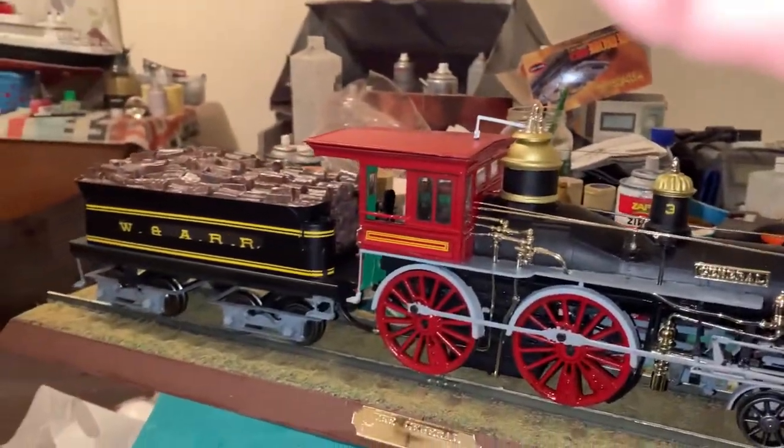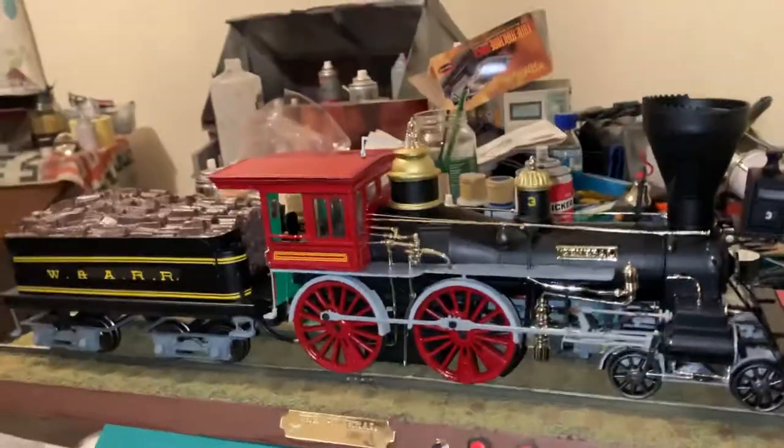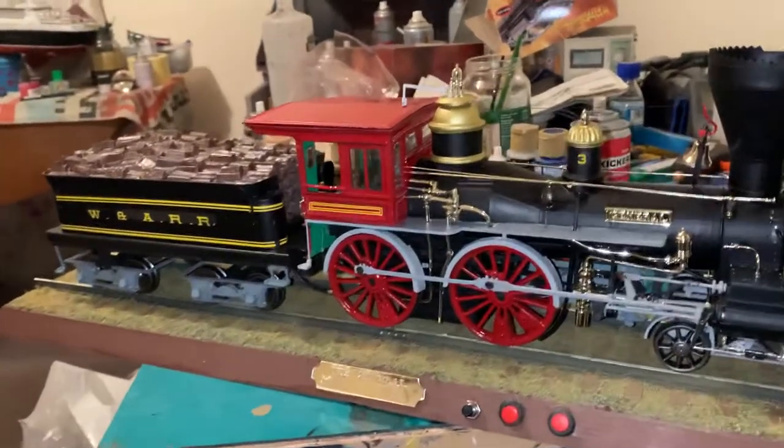So just a quick video. Hope you enjoyed it. Hope you like the build. Tell me what you think.